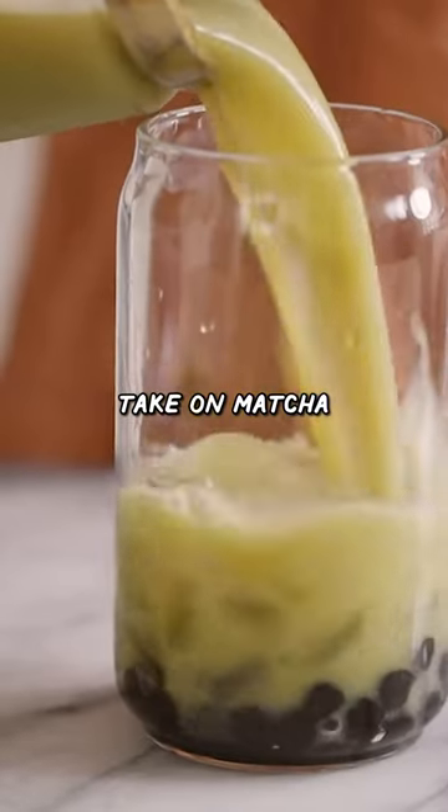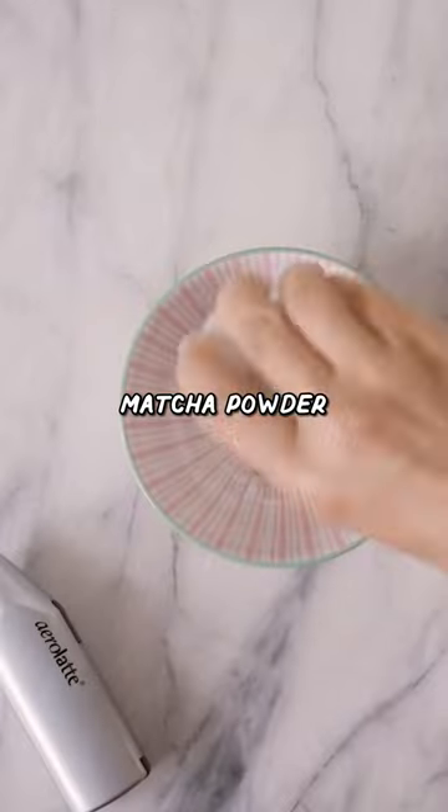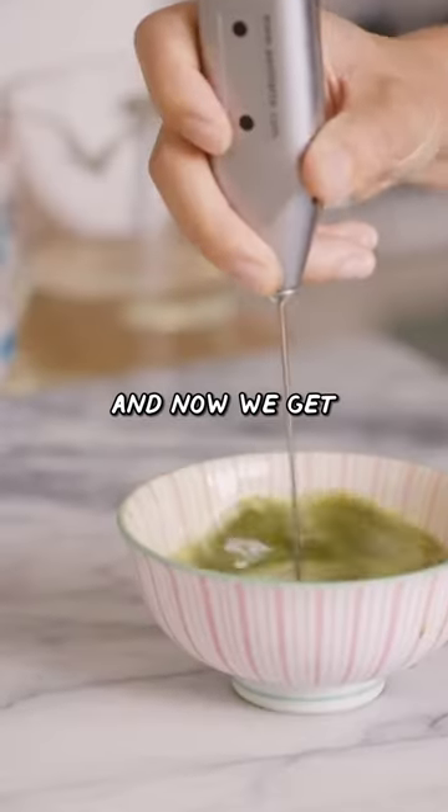A tropical take on matcha. Trust me, it is so delicious. One teaspoon of matcha powder, some hot water, and now we get into the fun mixology work.